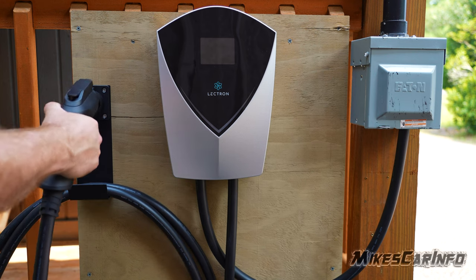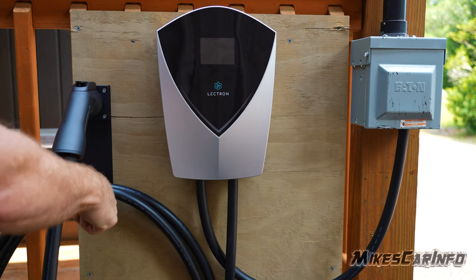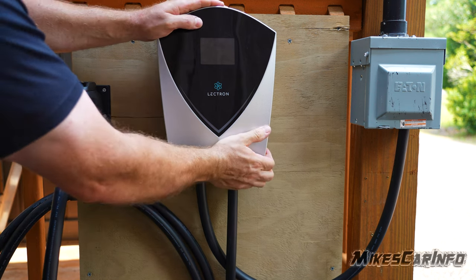I recently did a video of the Lectron V-Box 48 amp charge station and I mounted it to the wall. It was very sturdy, very impressive, easy to use charge station.